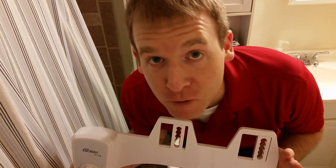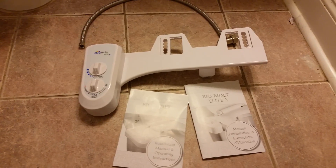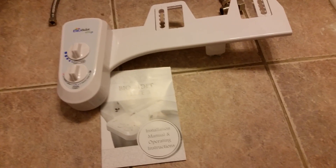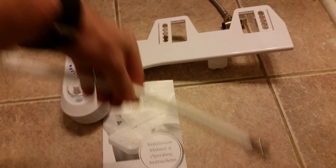So let's get started. The bidet comes with everything you need to make a quick and easy install. They say it comes with the bidet itself, the plumbing line, and the instruction manual both in English and French — how fitting. We don't need this though.